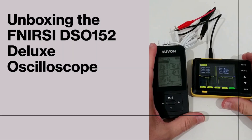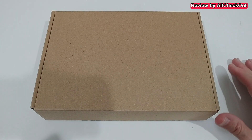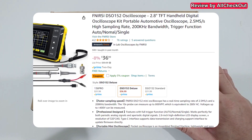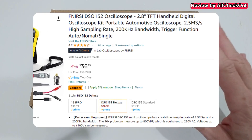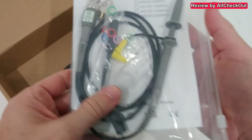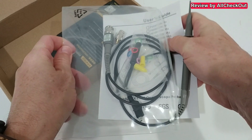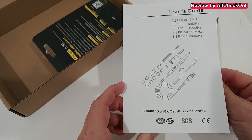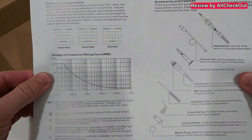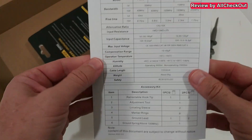Hi guys, welcome to the unboxing and quick review of the FNIRSI DSO-152 oscilloscope. This is the DSO-152 Deluxe. It comes in a basic box, so let's open it and see what we get. It comes with some cables and a user guide. I'm going to show you that here pretty quickly — I hope it's focusing nicely so you can read everything.